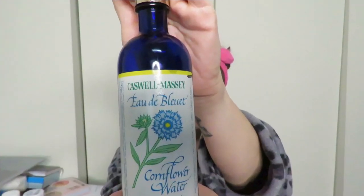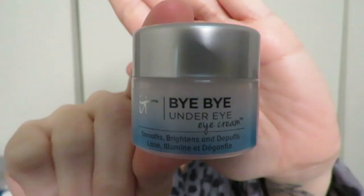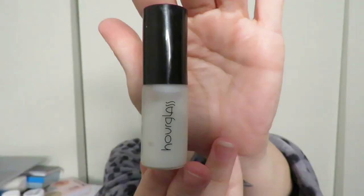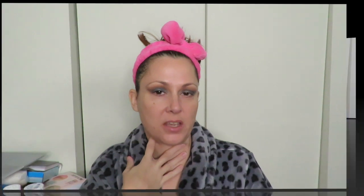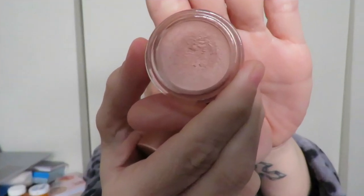I'm going to leave the eyeshadow there and move on. After finishing the eyeshadow, I went in with some cornflower water to clean up the edges and catch any fallout — fortunately there wasn't any. Then I applied a small layer of the It Cosmetics Bye Bye Under Eye Eye Cream. For primer I used the Hourglass Veil Mineral Primer, and for under eye primer I used the Smashbox Photo Finish Hydrating Under Eye Primer. Now that that's had time to set, it's on to the face.